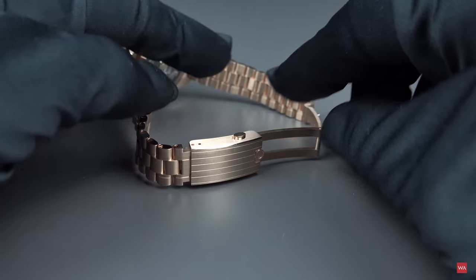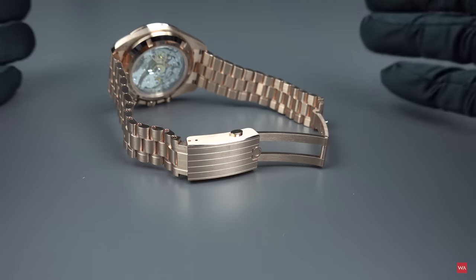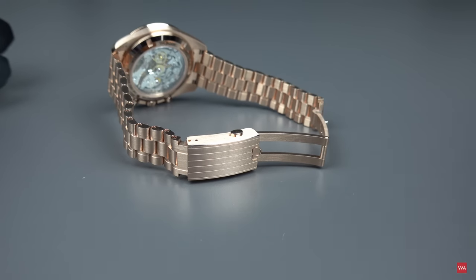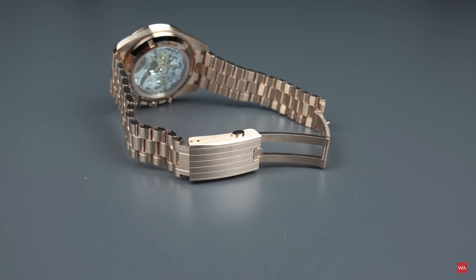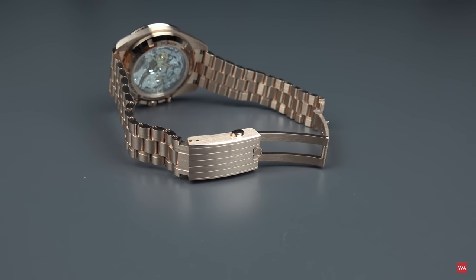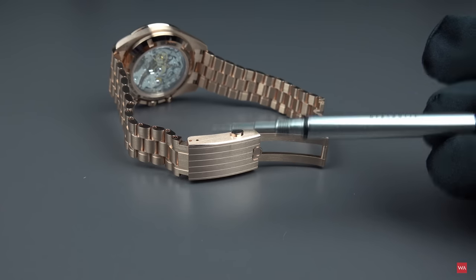They should have offered this when they developed the entire bracelet from scratch — they could have added that little feature to adjust the length without tooling. And if Omega is watching this video — if someone from product management is watching — please think about offering, maybe as an add-on later, a clasp that enables you to adjust the length a little bit without needing this particular tooling.